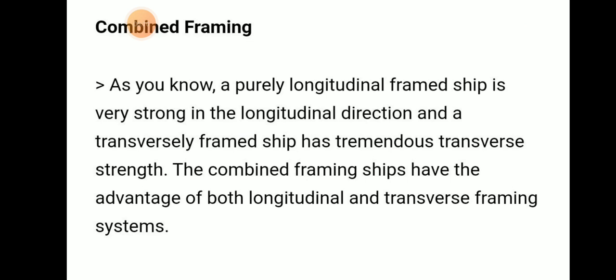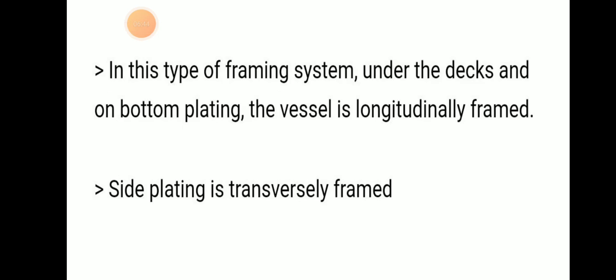The combined framing system is a mixed or hybrid framing — a combination of both longitudinal and transverse framing. The bottom and deck of the vessel are longitudinally framed, giving very strong longitudinal strength, while the side plating is transversely framed, providing tremendous transverse strength. So the combined framing system has the advantages of both longitudinal and transverse framing systems.